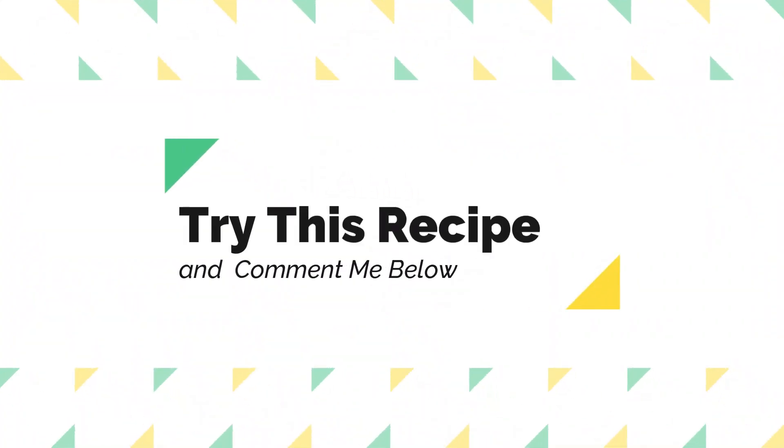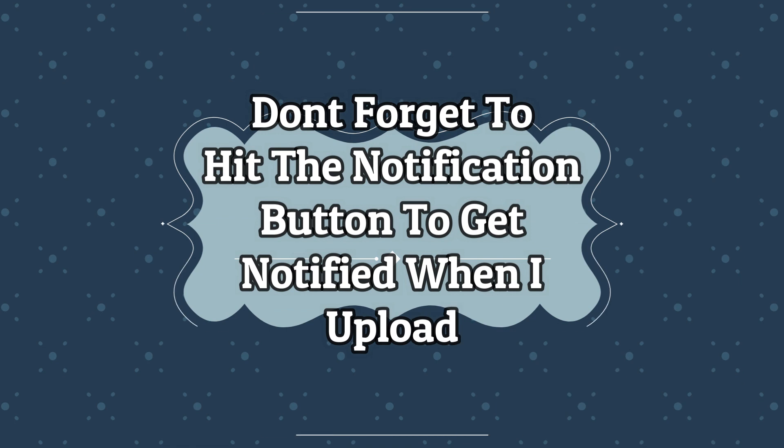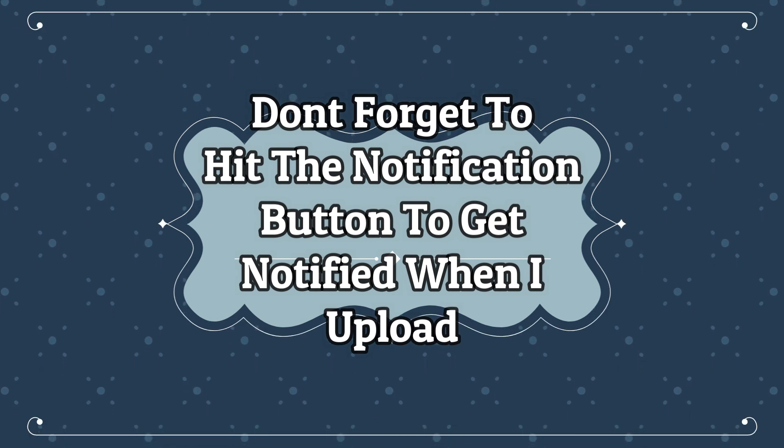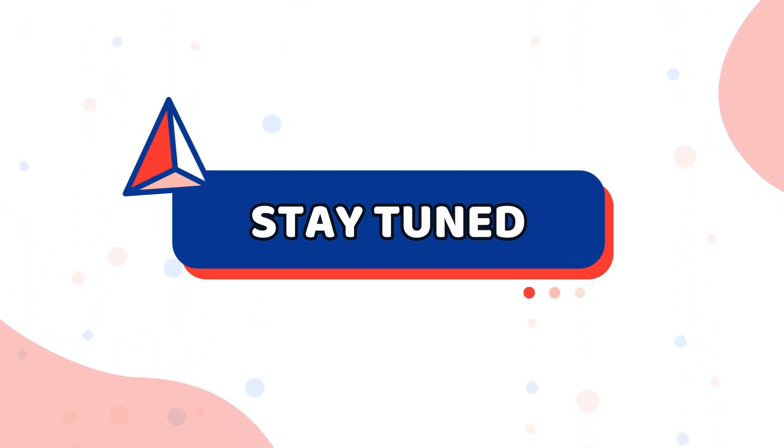Try this recipe and comment below. Please like, share, and subscribe — don't forget to hit the notification button to get notified whenever I upload. Thanks for watching, stay tuned for my next video. Till then, bye!